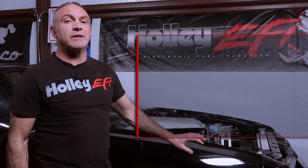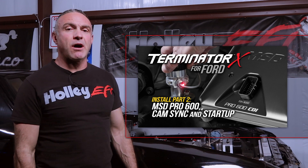Tune in next time when we install our MSD Pro 600. For more Terminator X tech, head on over to Holley.com.